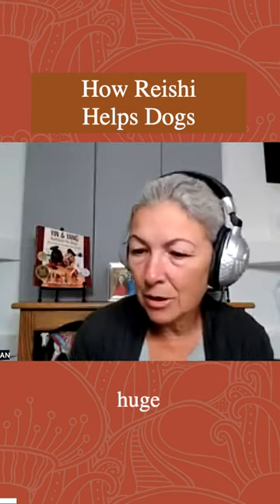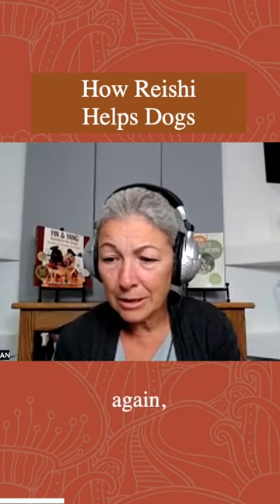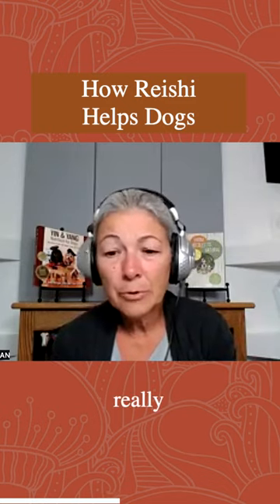Reishi is huge for me for seniors. This one's a great blood tonic. It drains damp and moves chi. Really, really good.